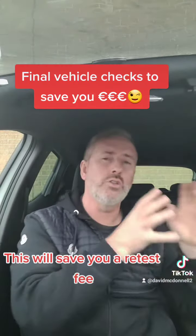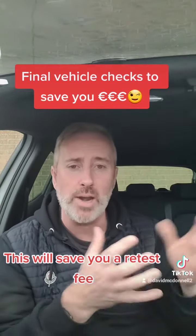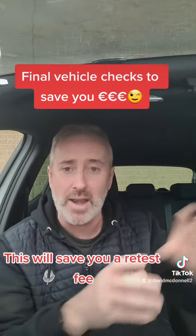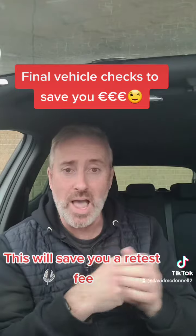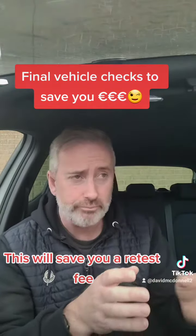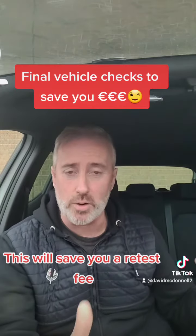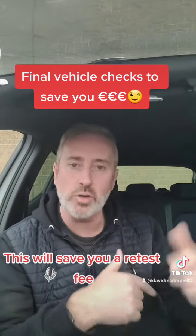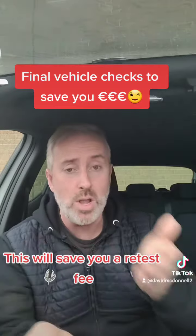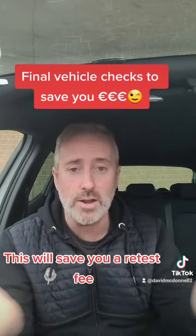Have a look at your dashboard to make sure there are no warning lights, like engine management lights or airbag warning lights, and make sure anything like that is rectified through a mechanic before you come up here. If people were to follow the advice just in this video, it would save people hundreds of thousands of euro every day on having to reapply for the driver test, just because we can't get these things in order. The information is in this video, so you can't say that you didn't know.